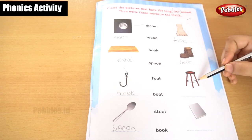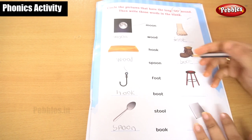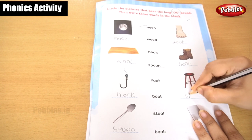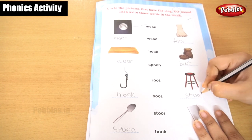This is a stool. You are getting a longer O sound. The sound of the double O is 'oo'. Stool. S, T, O, O, L — stool.